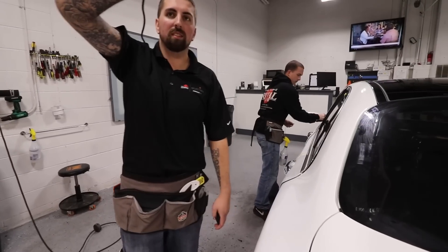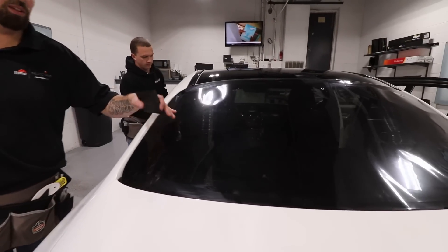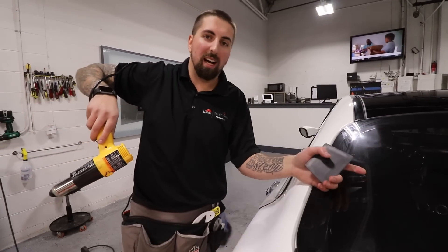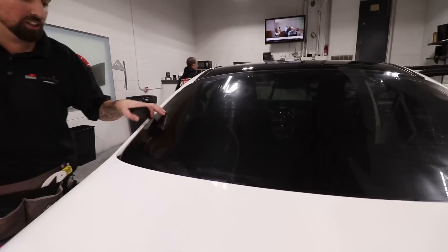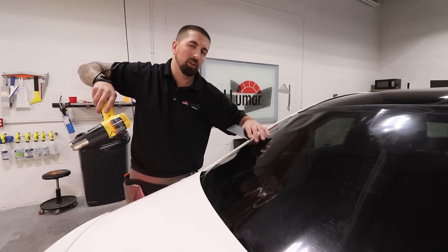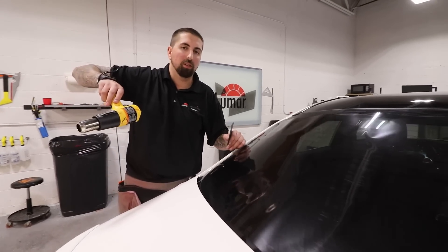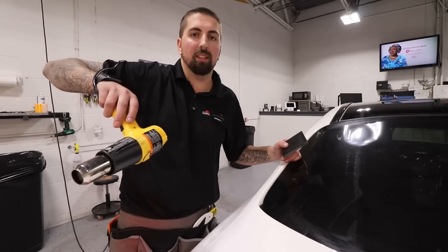What we do is put the film on the outside of the glass first, because this is not a flat piece of glass — it's curved. If you were to just put it on the inside and try to lay it out, it's not going to work because you have to shrink the film to the shape of the glass first. Then later we clean the window and install it on the inside.